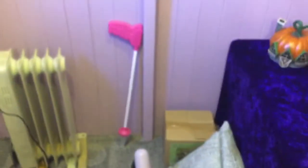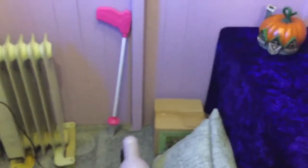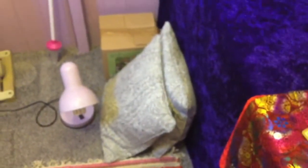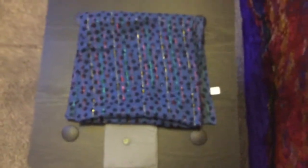Then I've just got a heater — it's a bit old, I need a new one — a CD player, a little calendar, and a spider catcher, which is that pink thing in the corner. There's also a little lamp, some cushions, and a little table to do card readings or anything where I need a little extra surface.